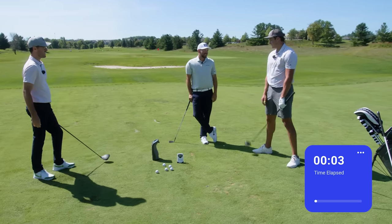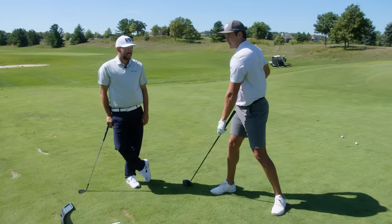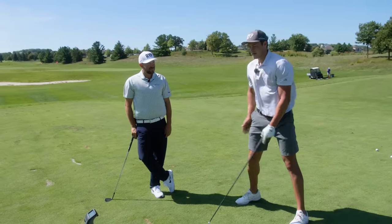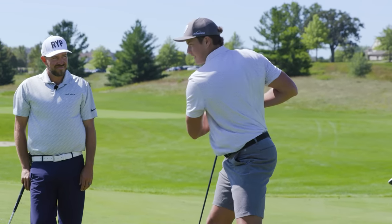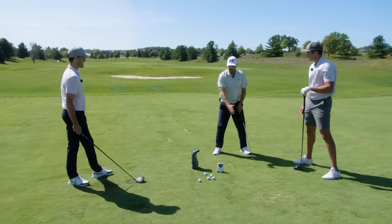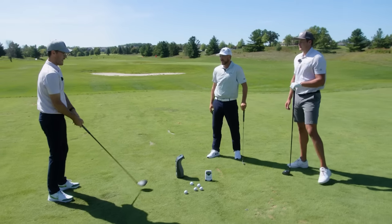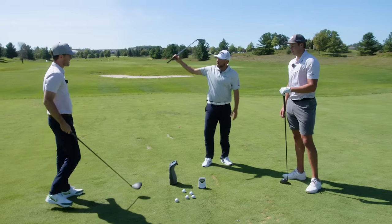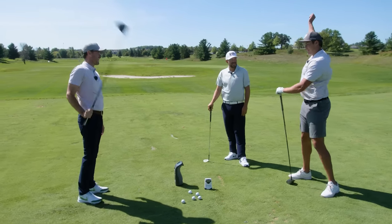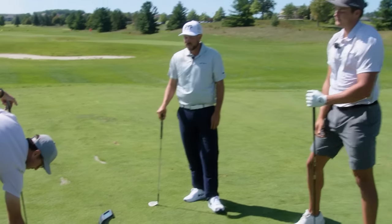What do you see, Seb? The lower body — the hips just look like they're staying kind of still. Mine's obviously exaggerated, but I'm really turning into that trail side and then turning through hard as well, instead of just the shoulders coiling. Old school Tiger in his heyday had massive hip range of motion going back and then turning through. If you rotate more, you get the club head higher, more force applied over a longer period of time, more speed. Your long arms go way up and wide, so a bigger hip turn will lengthen the swing and help even more.